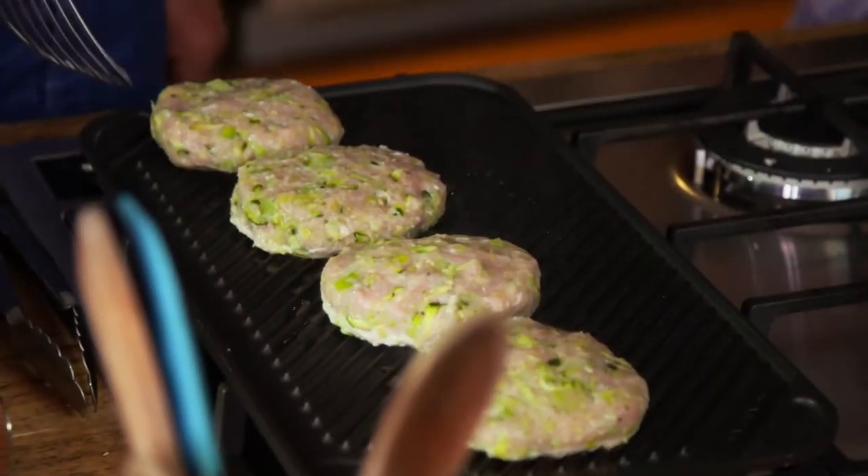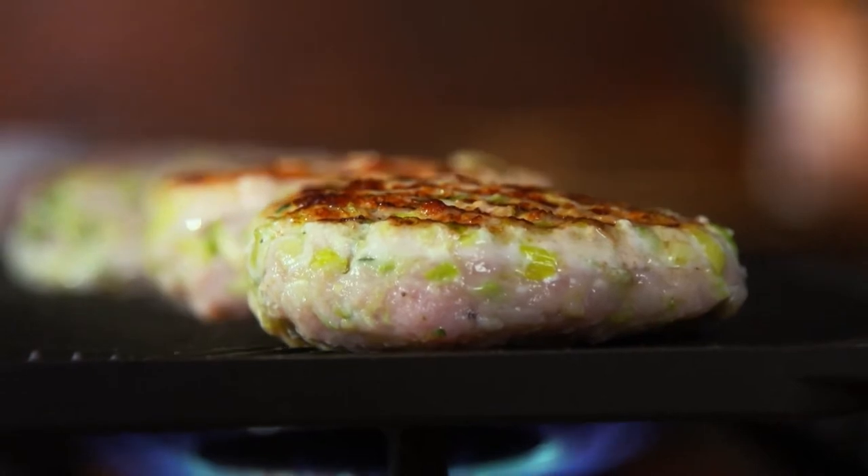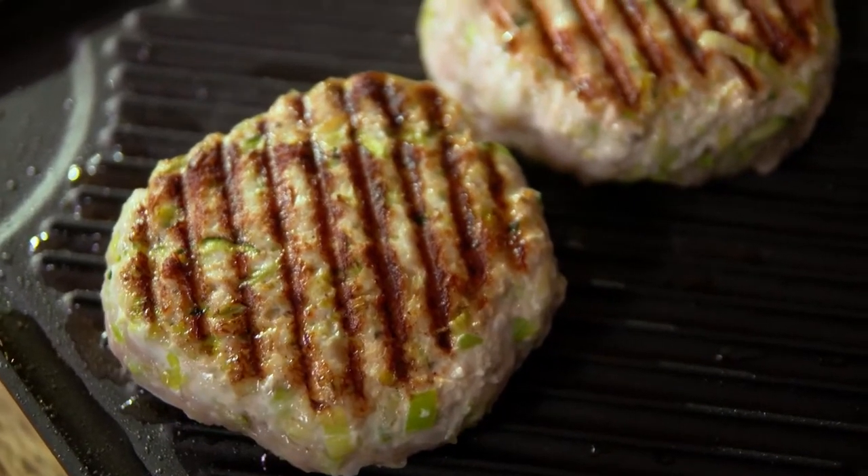That's worked out perfect actually — look at those! As I live and breathe, it's a burger. I love the way you've got the stripes — beautiful.